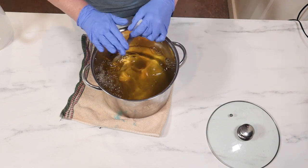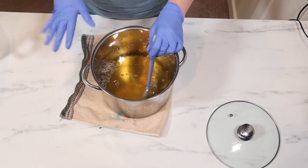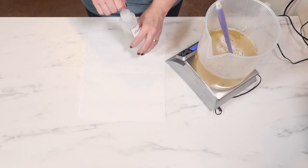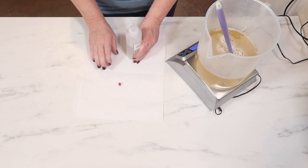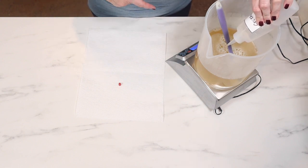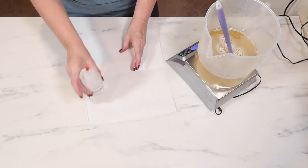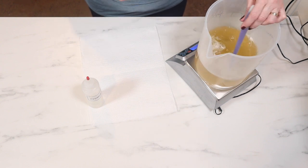I'm going to weigh this all off in a big pitcher to see exactly what I have, and then I'll probably split it in half. I think you can go up to 5% on your Crothix, but I usually stick to 2%, sometimes 3%. I'm going to add a little bit more Crothix to this half. I probably should have added my fragrance oil first, but I have used this fragrance oil in liquid soaps before. That smells so good.